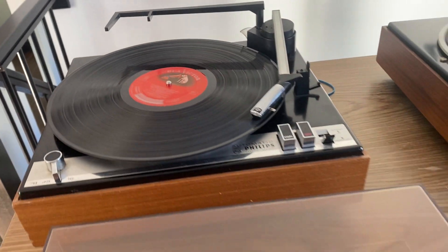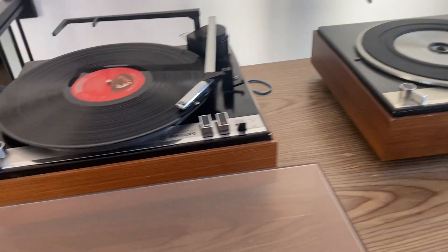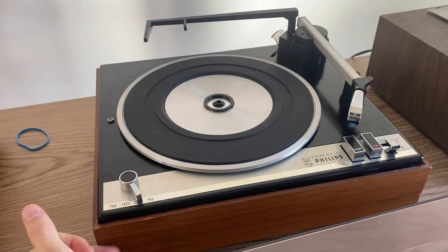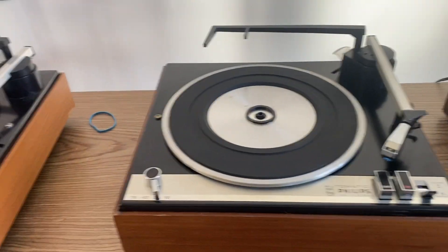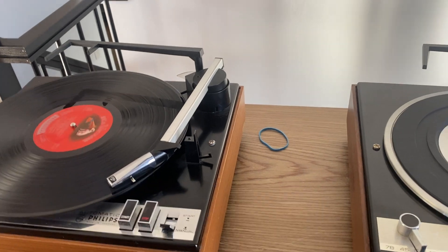I don't have a vinyl collection anymore — I used to have a huge collection, but not anymore. The vinyl I have I just bought on a trip to the store to test things. In a nutshell, this turntable is solid wood, not imitation wood. It's a really pretty turntable that will give you good service if you take care of it.